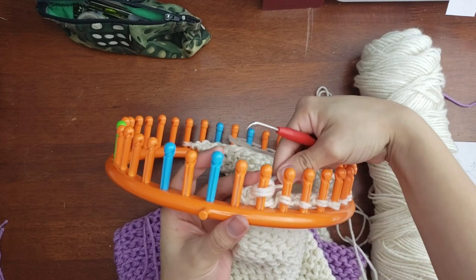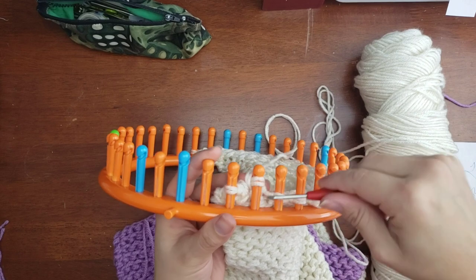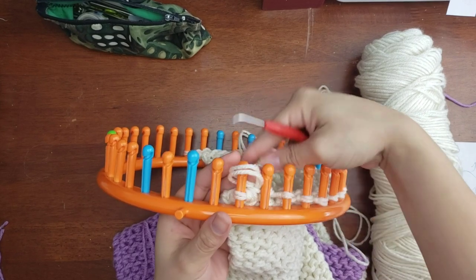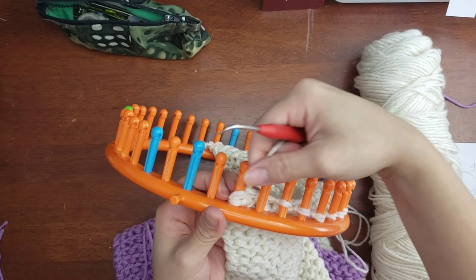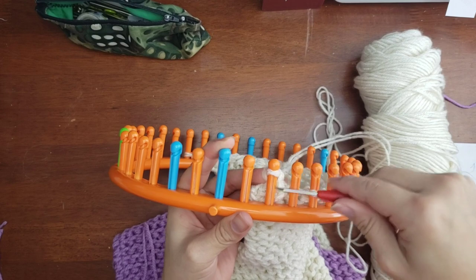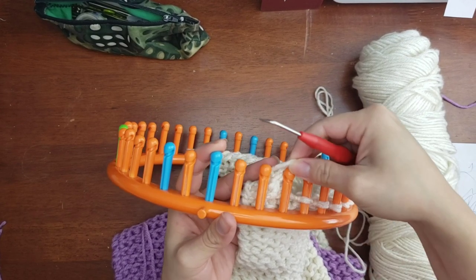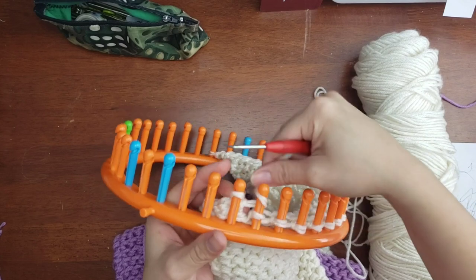You're going to do that all the way across — knit over, pull that to the previous peg, e-wrap it making three loops on there, and knit two loops over. Repeat continuously across all 23 pegs.